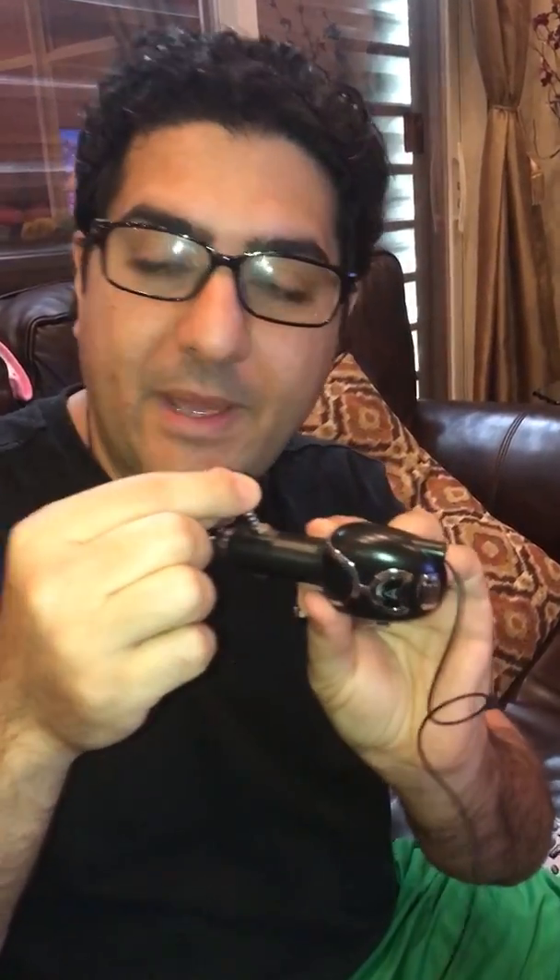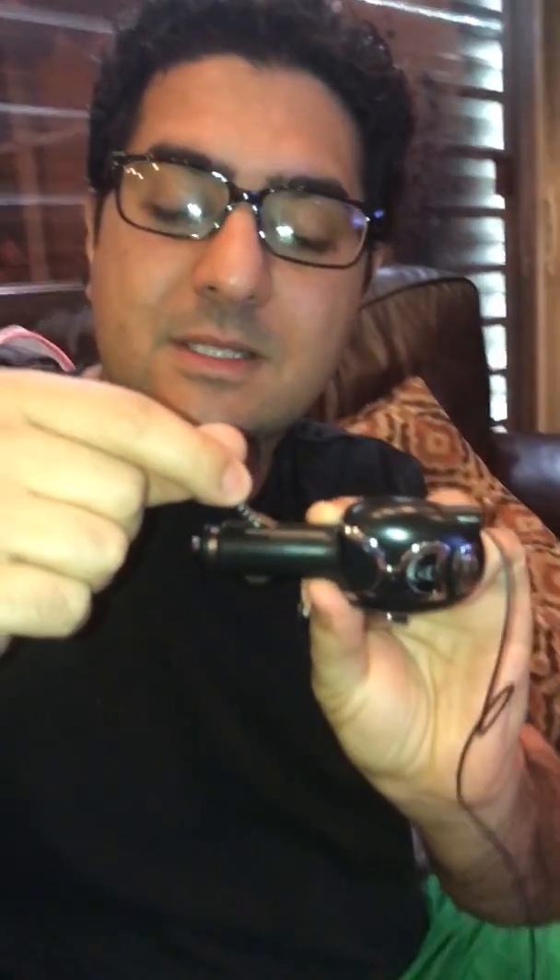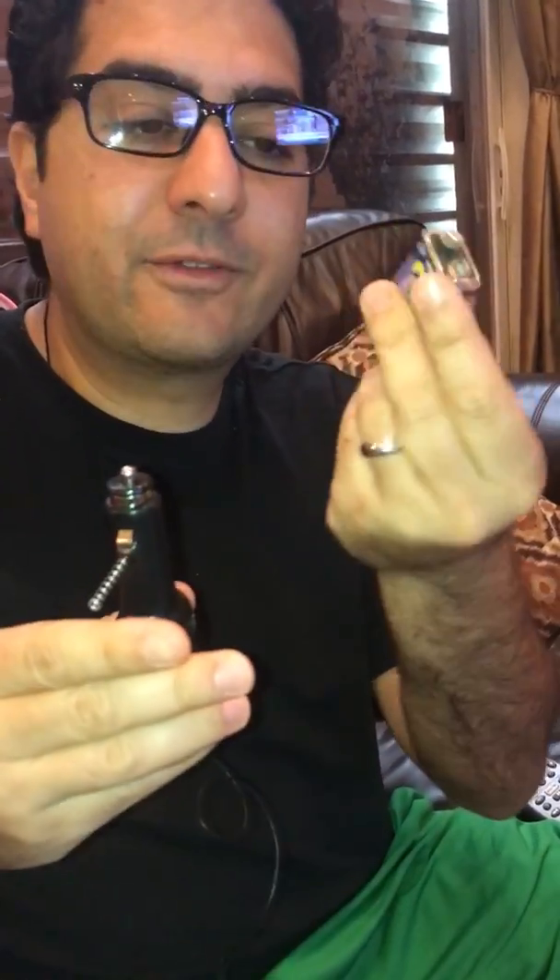Hello guys, a simple do-it-yourself way to charge your cell phone in the event electricity goes out for this hurricane. All you need is a phone, car charger, spring from a pen — we took apart the pen, put the spring in so that metal touches metal and it conducts electricity — and a 9 volt battery.